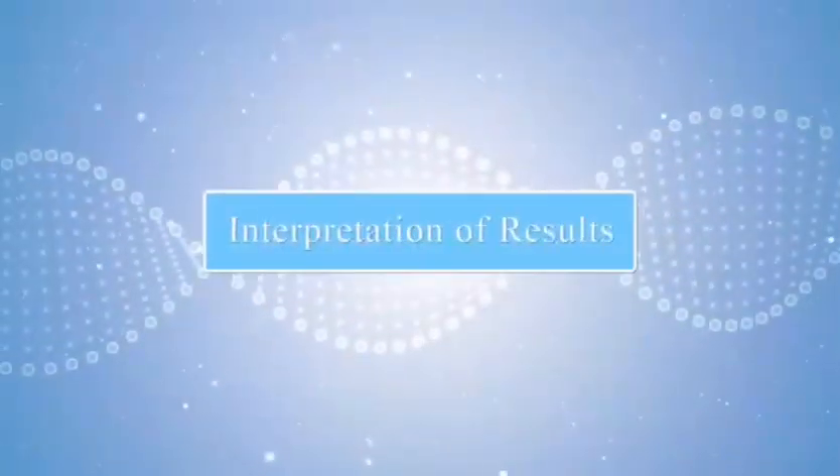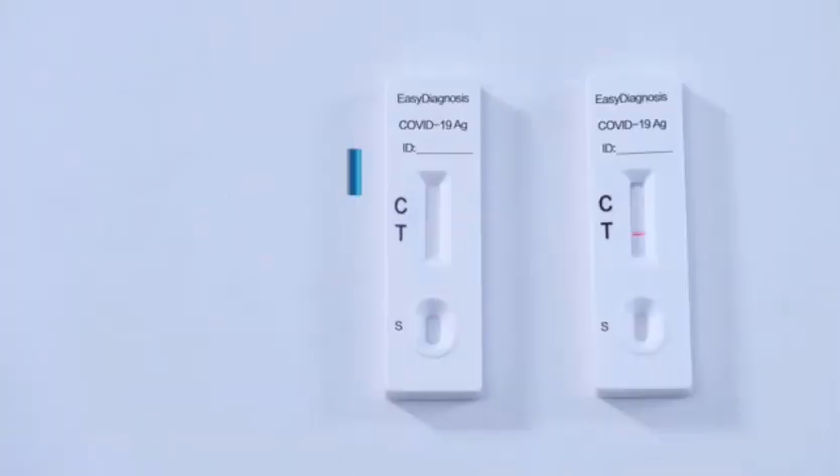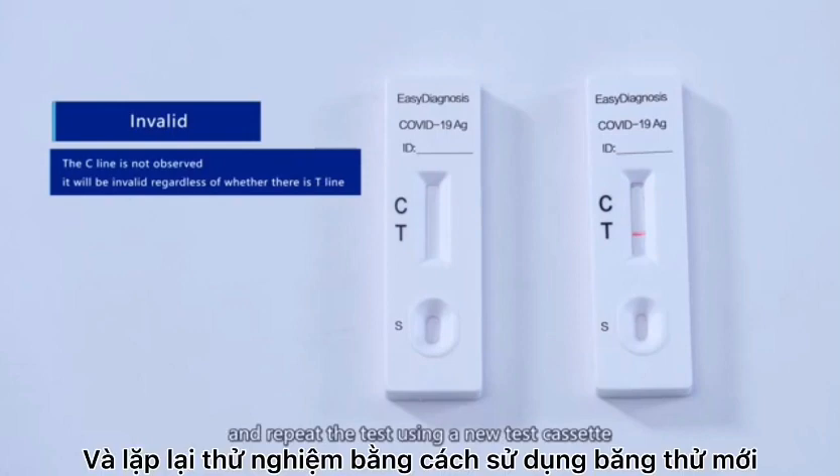Interpretation of results. Positive. Negative. Invalid — review the procedure and repeat the testing using a new test cassette.